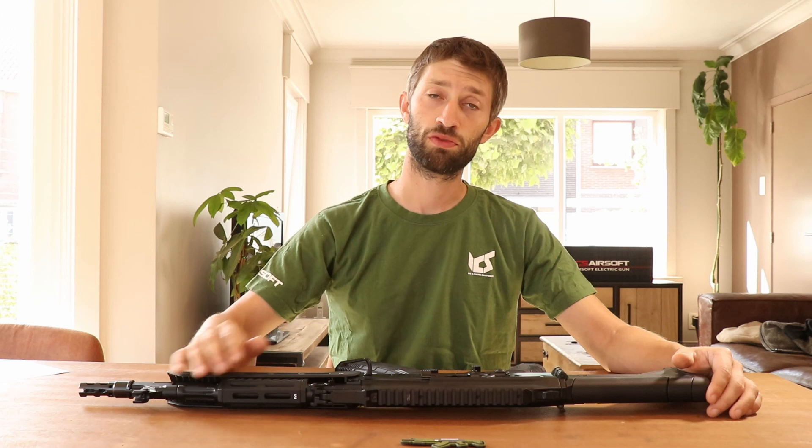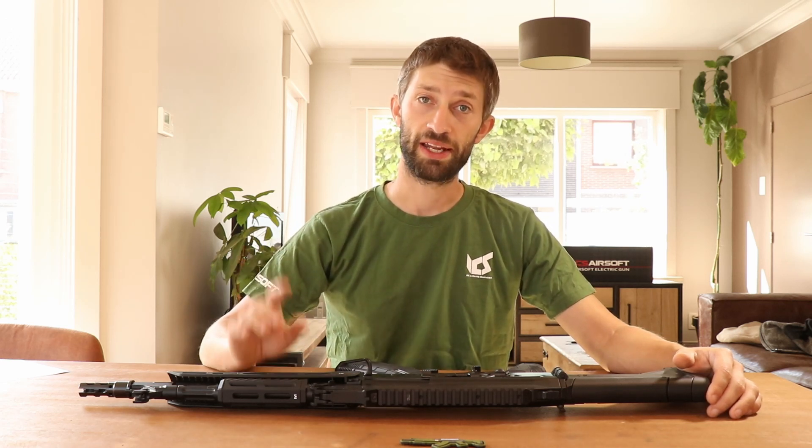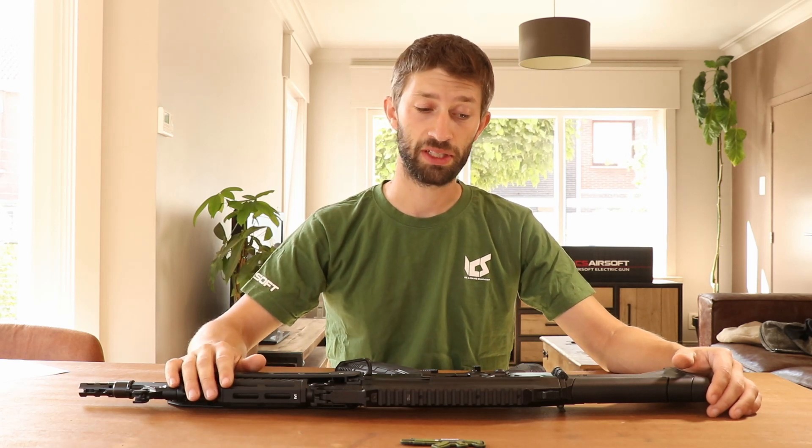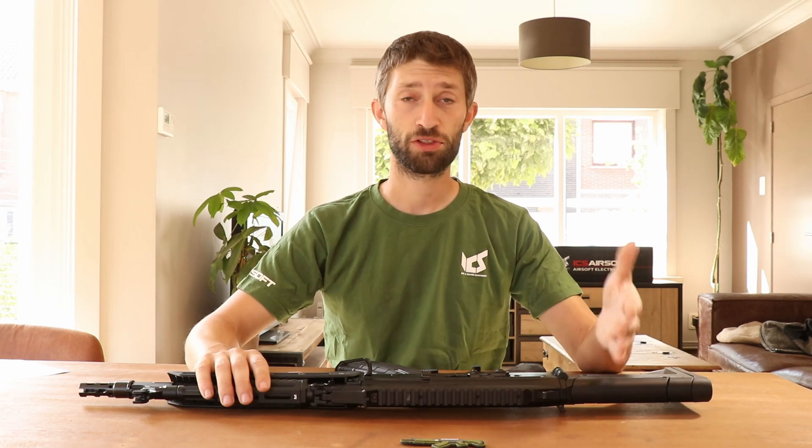I'm going to go over a lot of the features of this rifle, but if you think I forgot something just put it in the comments and I will add it to the next video, where I will be opening this thing up and closing it down again.